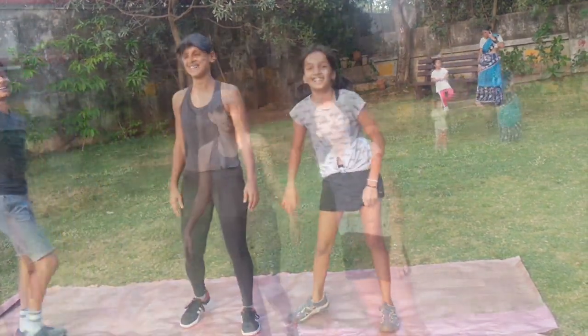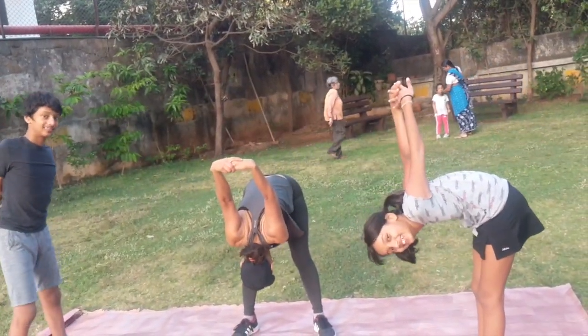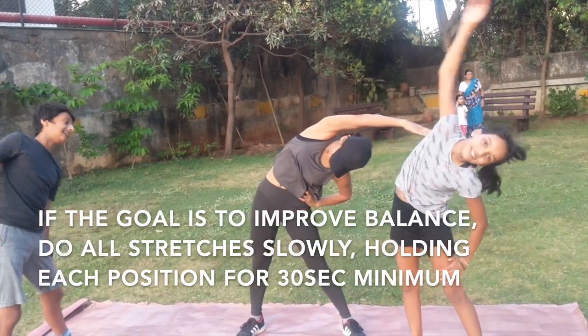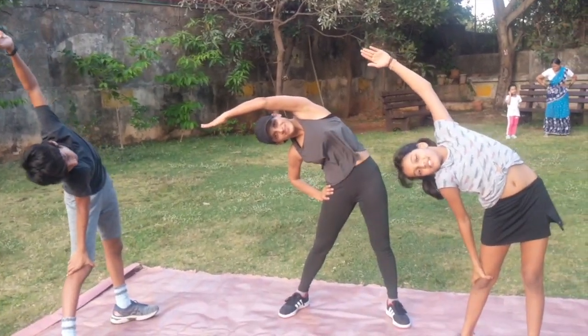Come on. Both hands back just out. Lean forward, and come on up. And lean to one side, and to the other side. And stop.